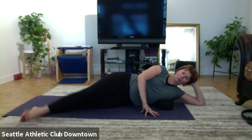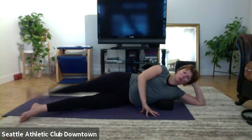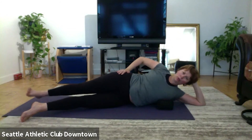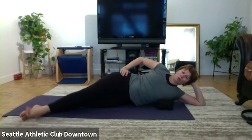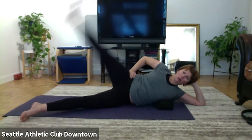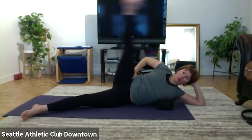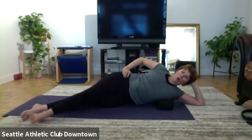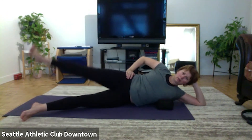And point your toes, look straight up, circles: one, two, three, four, five. Reverse: one, two, three, four, five. Okay, let's do hot potato, kick and go: one, two, three, four, five from inner thighs. Kick one, two, three, four, five. Kick one, two, three, four. Kick back one, two, three, four. Kick one, two, three. One, two. One, two. One, one, one, one. Center.